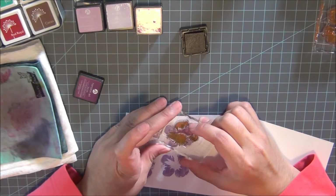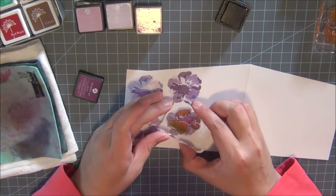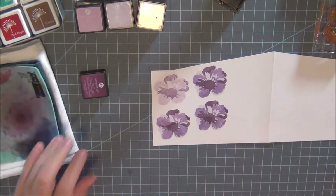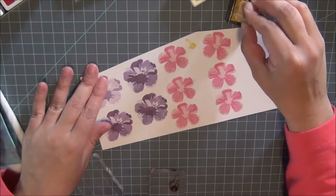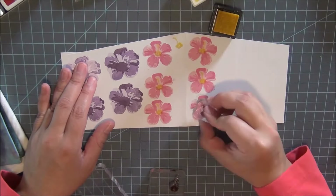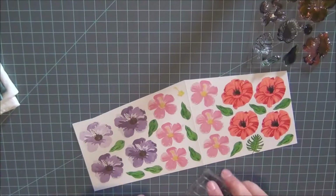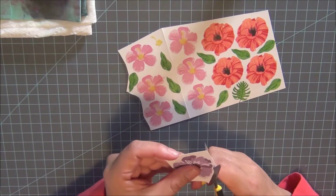I didn't want to be wasteful, so I made sure that the extra piece of paper from cutting the flower pot would be used for stamping. I'm finishing up the center of the hibiscus flowers and filling up the paper as much as I can. I also filled some of the black space with leaves. Even though I bought some of these in a bundle with dies, I'll explain more about that next.